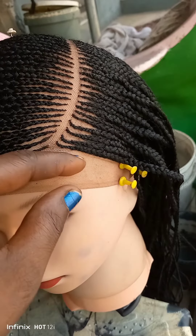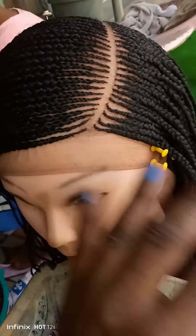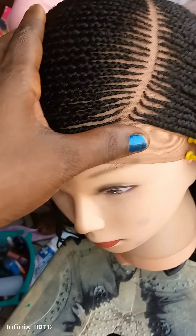Hello everyone, welcome back to my channel. In today's video I'm going to show you every detail on how I achieved this Ghana braided wig. Please stay tuned, I'll be right back.